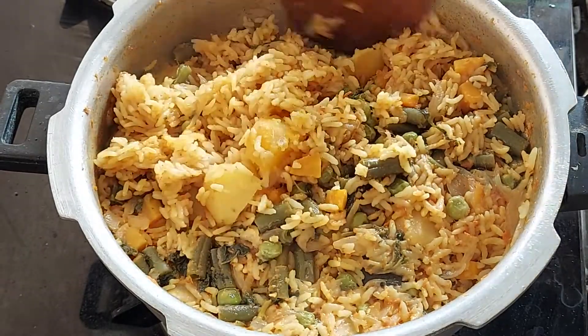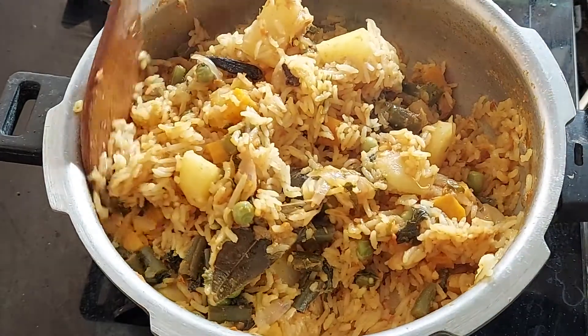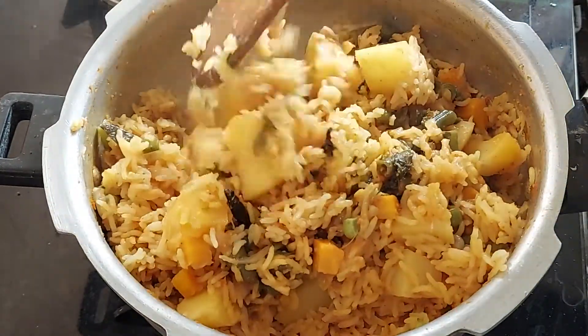Hello all, welcome to my channel, Coffee Tray. Today we can see how to cook the vegetable biryani. It's very simple and easy. It's very easy to cook in a pressure cooker.